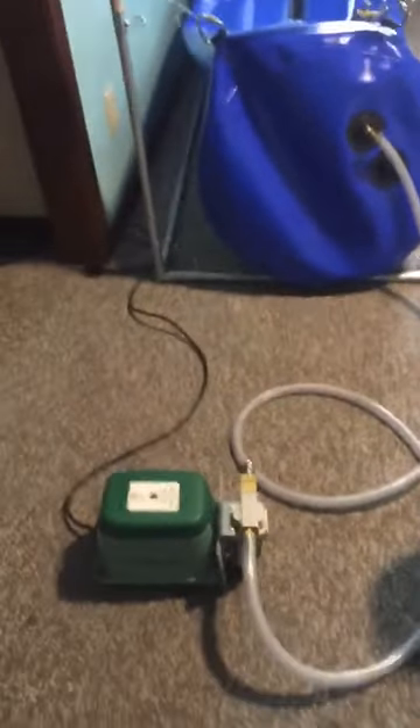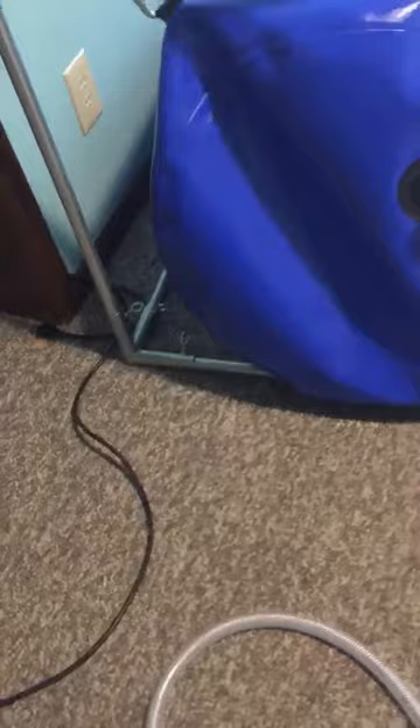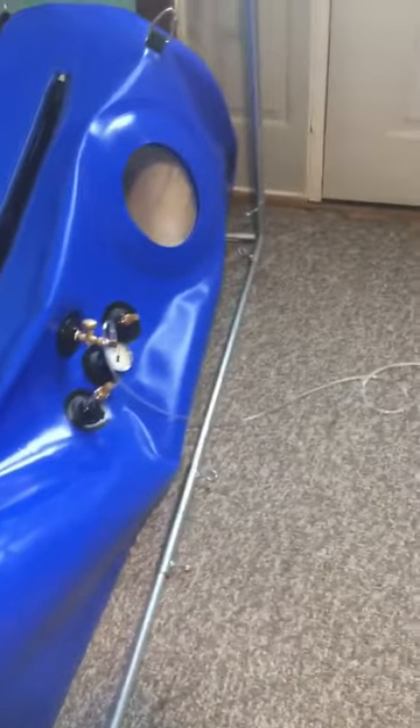Okay so this is my chamber, sorry for the mess. The compressor should look like this and mine goes into my back, and you want to plug this in before you get in. The oxygen is going to look like this. The oxygen and the compressor do get a little hot, so you don't want them up against anything.